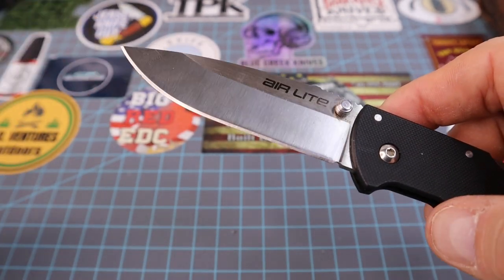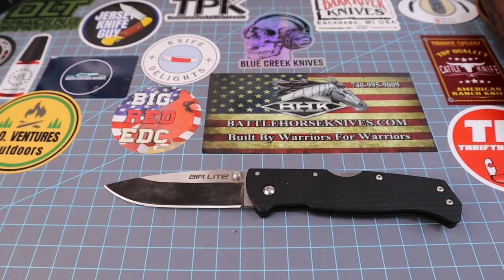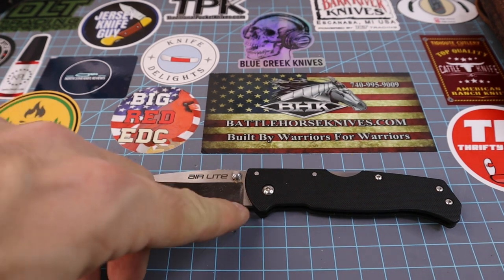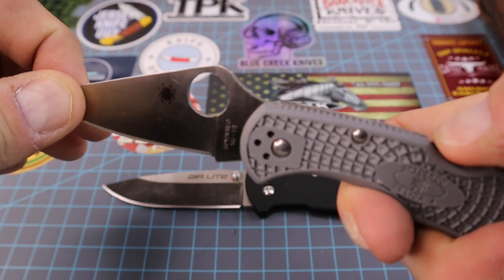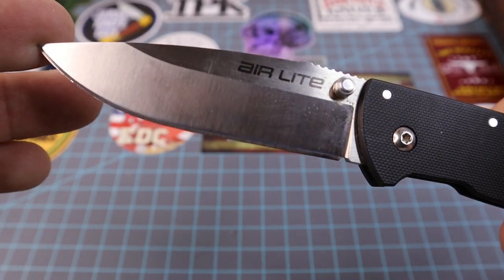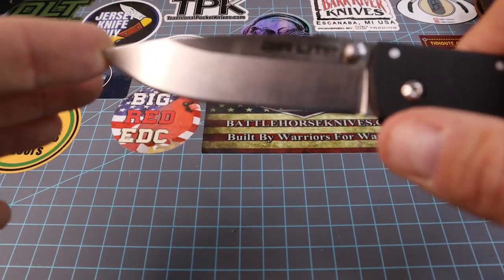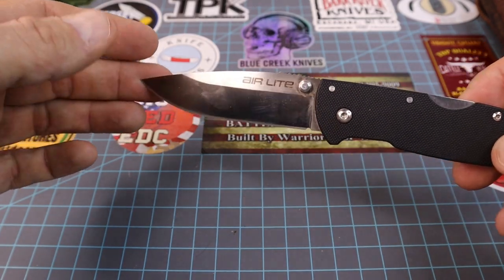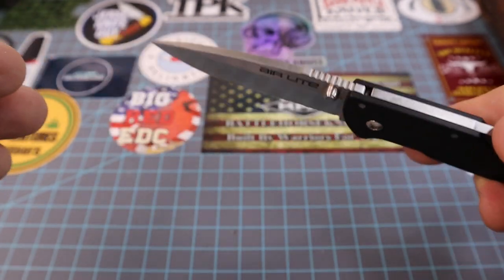The one thing that sets this knife apart that I just noticed — I was driving and looking at it, and I couldn't believe I didn't mention it in the last video — the sharpening choil. Look at that sharpening choil. I don't know why Spyderco, after all these years, still isn't putting sharpening choils on their blades. To me that's just a little added extra that I really like.